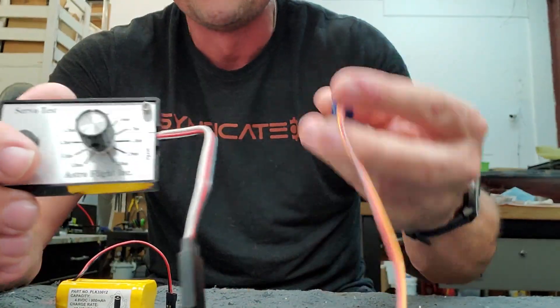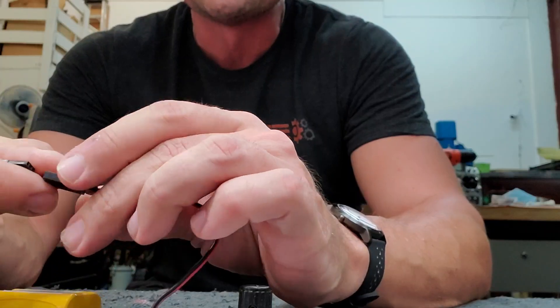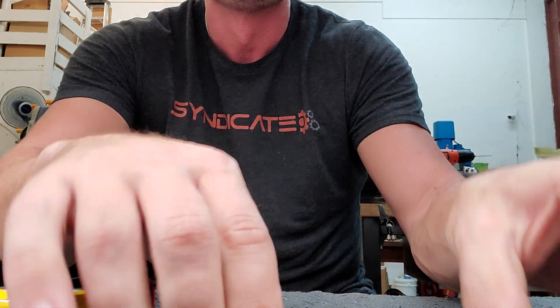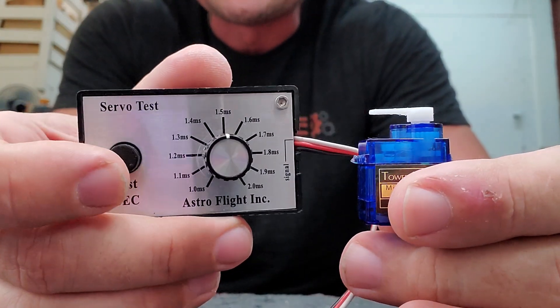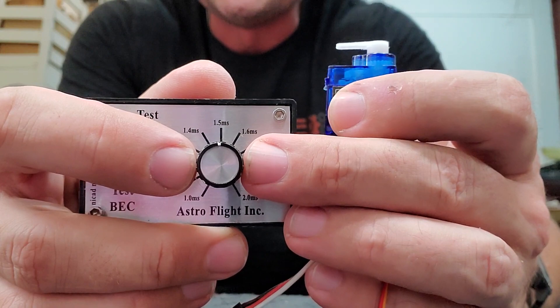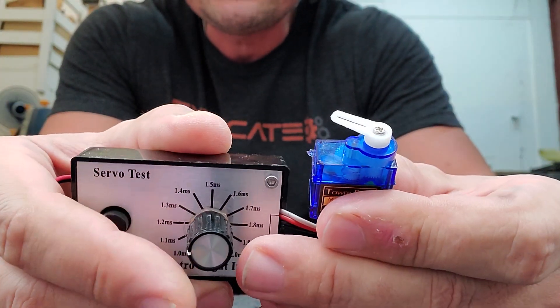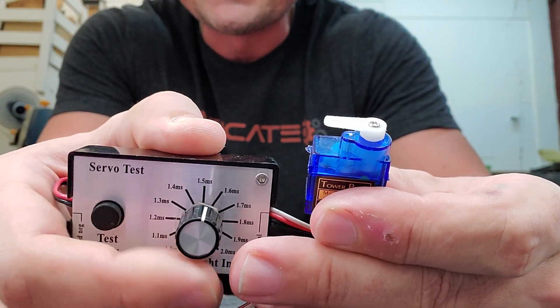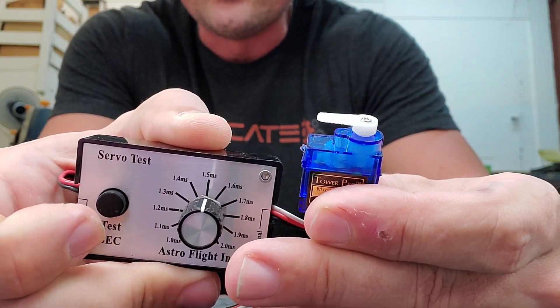So I've got my servo tester and my servo, and I'm just going to plug in this little receiver battery pack — a 5-volt battery pack. And you can see it's got a potentiometer in here. As you spin it, it turns the servo. This is all happening without the need for a receiver to tell the servo what to do.